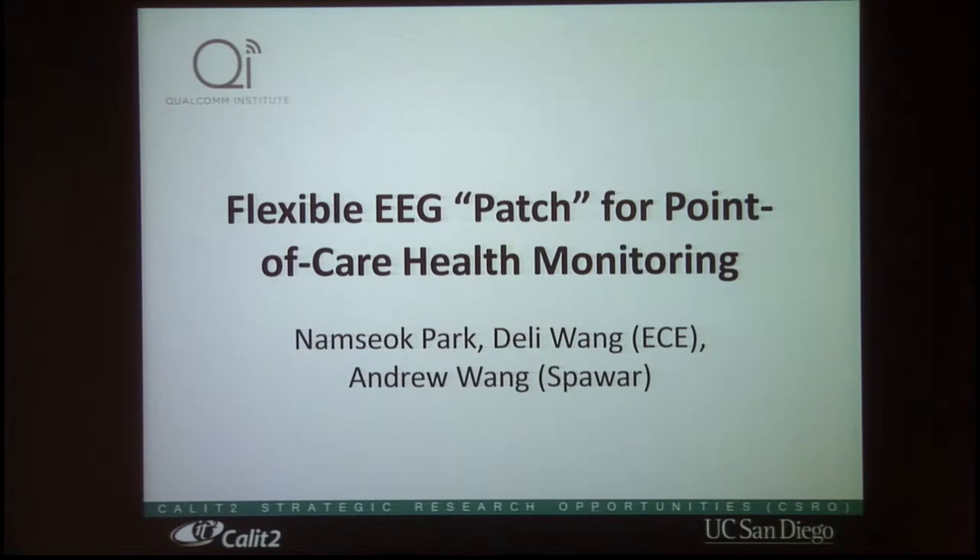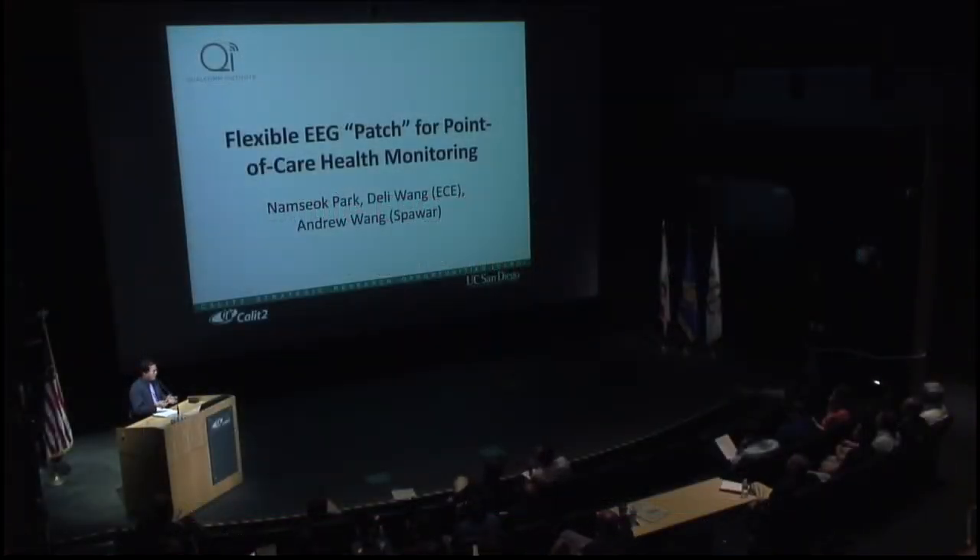Hi, my name is Deli Wang. I'm in the EC department. Today I'm happy to be here to talk to you about some of the new low-cost flexible EEG patches that we are doing.